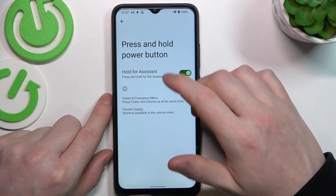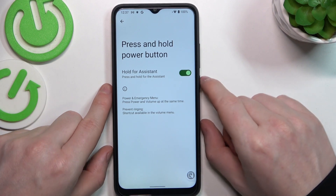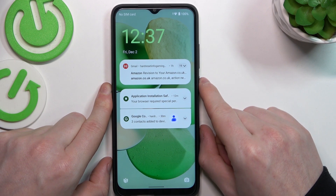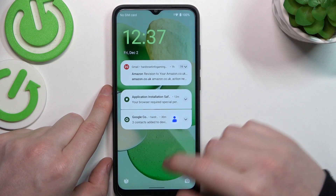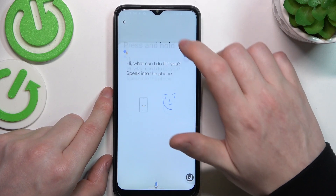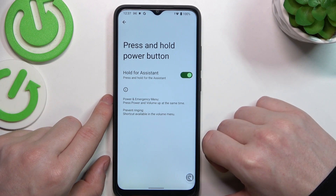Next one is power: hold the power button to call out the assistant, and let's try that on the lock screen. It seems it only works on an unlocked phone, so this feature doesn't work on your locked phone.